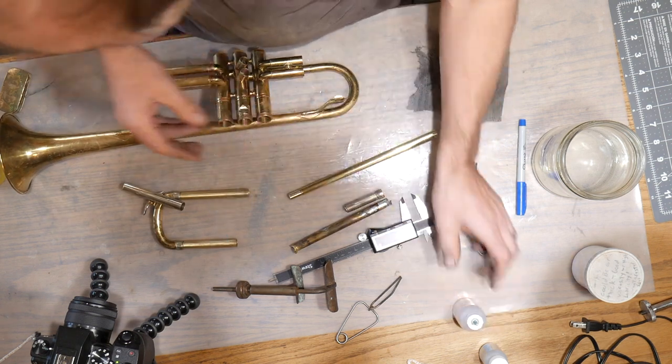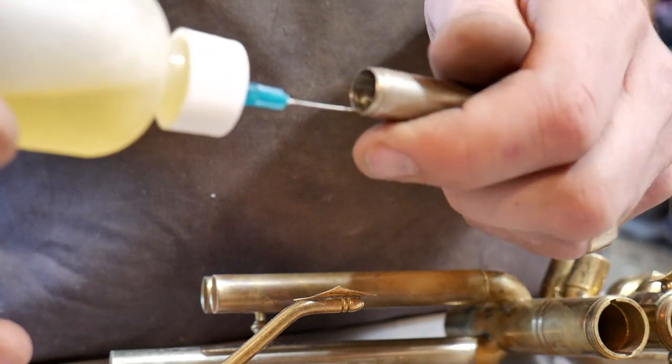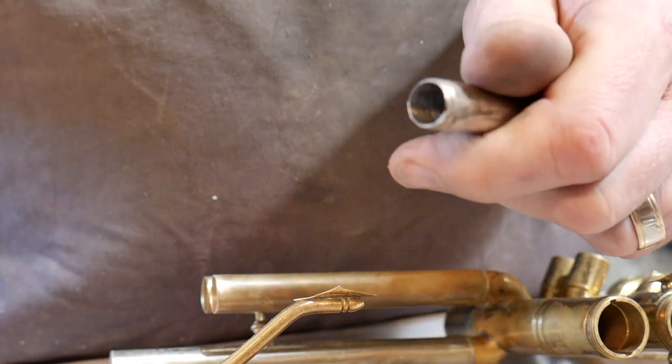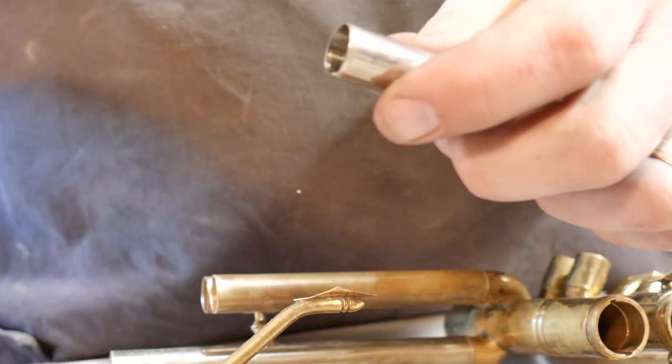Next we're going to use our flux. We're going to put just a drop of that flux inside of here and roll that around, so that when we mash that up it's coated. I'm going to do the same thing on this side.